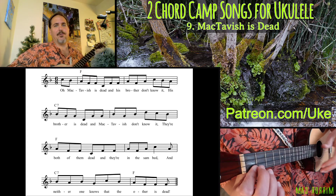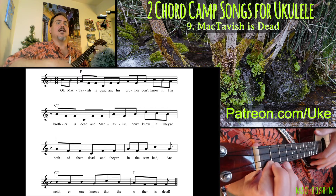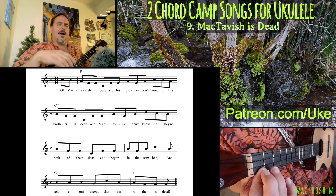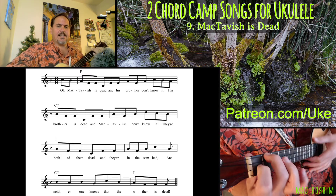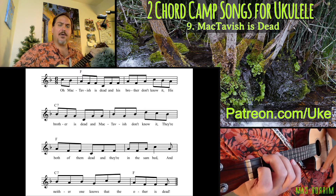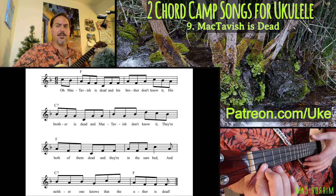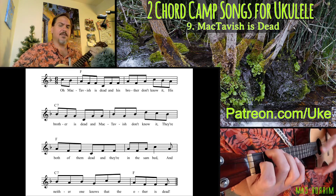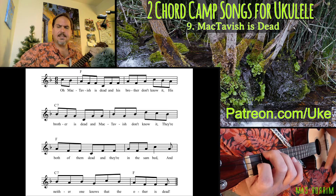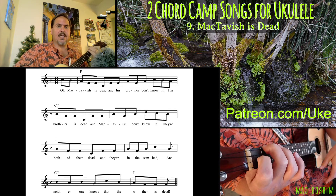Here we go. One, two, ready, and. Oh, McTavish is dead and his brother don't know it. His brother is dead and McTavish don't know it. They're both of them dead and they're in the same bed and neither one knows that the other is dead.